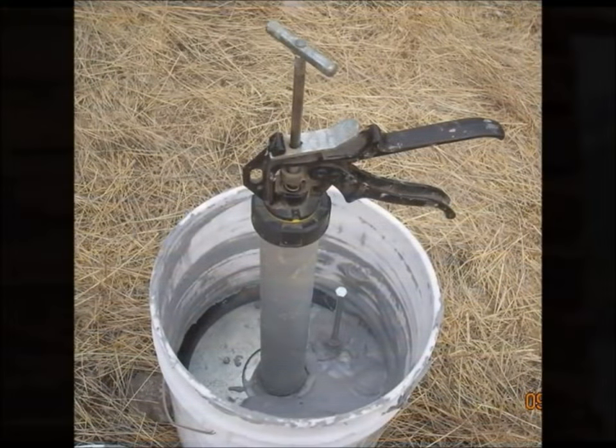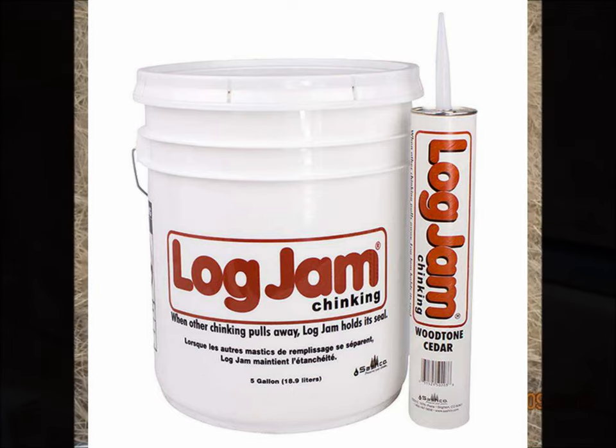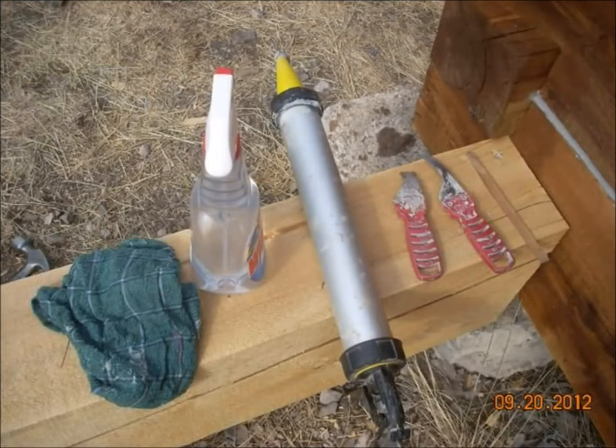To fill the gaps between the logs I used a synthetic chinking product. The first step is to apply the foam backer rod. Since the log gap varies, I had to use various sizes of backer rod, and for larger gaps of maybe an inch and a half or more, I bought pipe insulation which comes in larger sizes and used that in those bigger areas. It's much more time consuming and expensive to chink bigger gaps, so when possible it's a good idea to keep the gaps to a minimum. I recommend at least a quarter to maybe half inch minimum gap for a cabin like this.